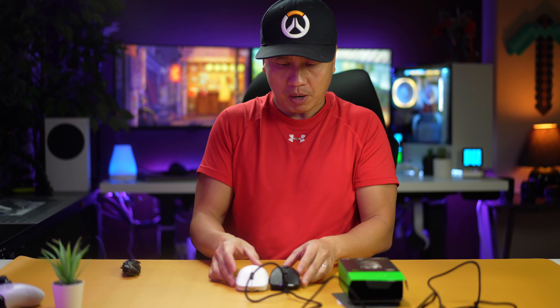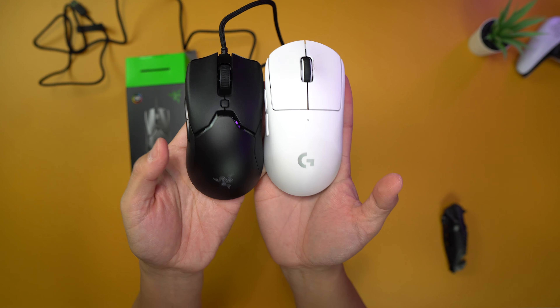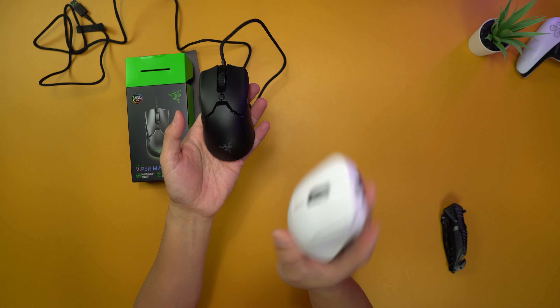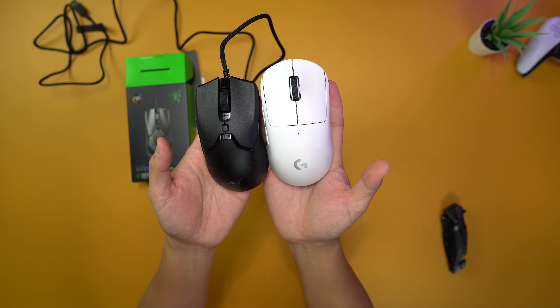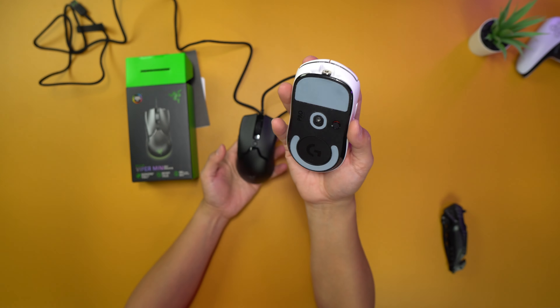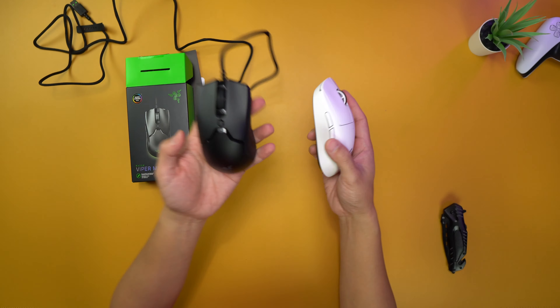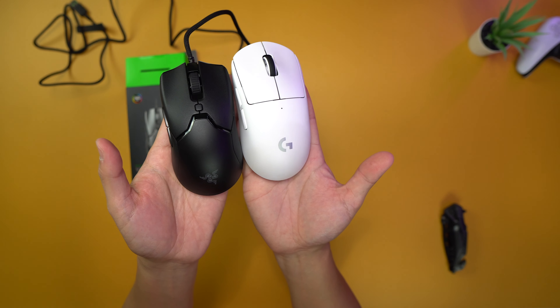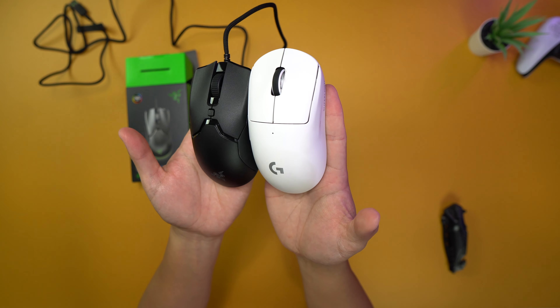For the price, I can't believe it. Let me compare it with the Logitech Superlight for those of you who use that. It is slightly smaller — obviously the Logitech Superlight is wireless. To me, the Logitech is a regular-size mouse; this Viper Mini is smaller than a regular-size mouse.